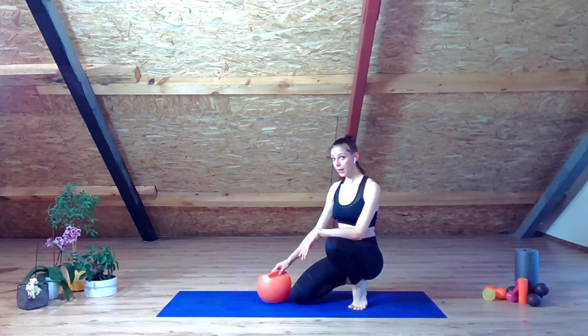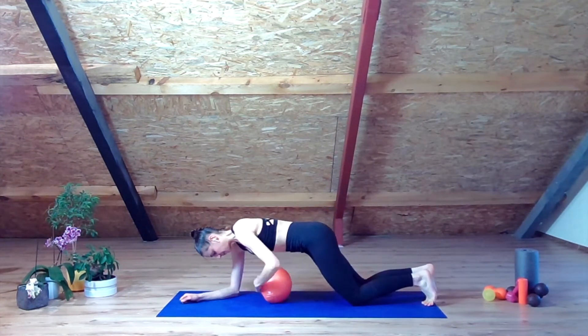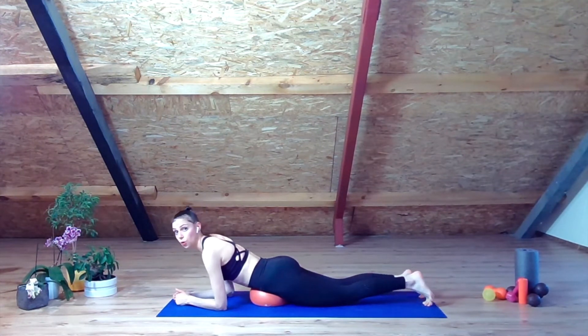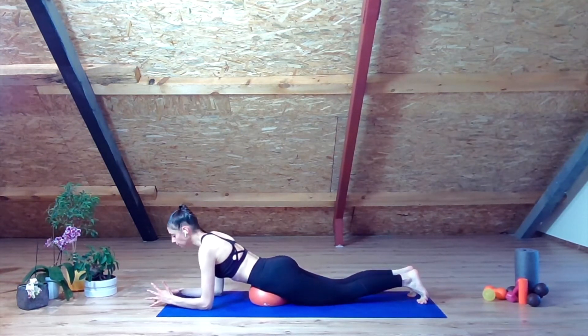We're going to work for our back muscles. Let me teach you the combination before we start performing. Go ahead and place this Pilates Bow just right in the area of your hips and pelvis. Have the support of your elbows which are right underneath your shoulders. I want you to now oppose on the pull of that Pilates Bow.